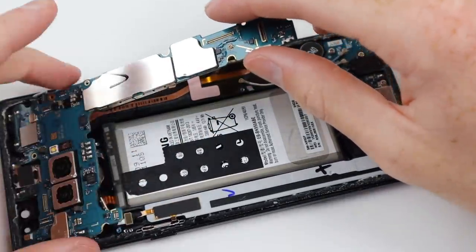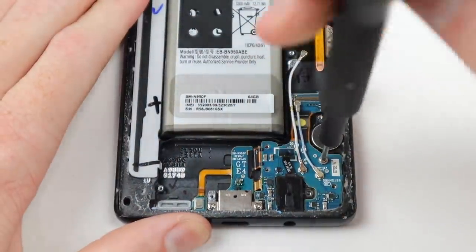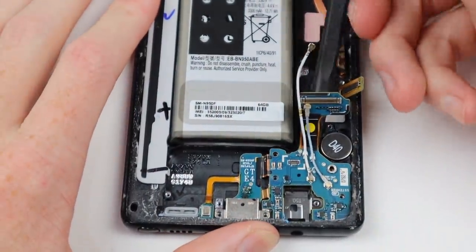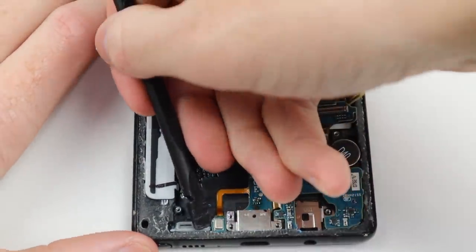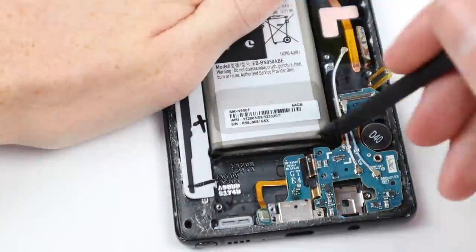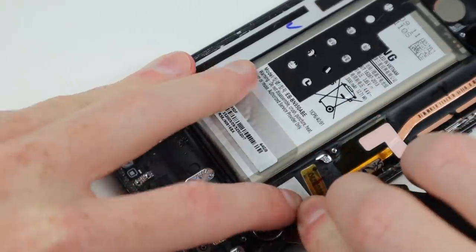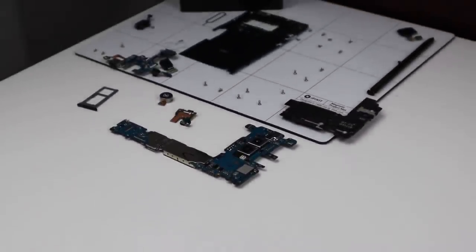Once the main board is removed, this gives us access to smaller components inside the phone we'll need to transfer across. The sensor near the earpiece will be removed, then we can work on the dock connector portion, remove a couple of screws, and free the dock connector and headphone jack to transfer to our new housing. As I've got a used display with the frame already attached, I'll also need to transfer the dock connector. I can remove the vibrate motor, take out the S Pen, and we've successfully disassembled everything we need out of the Note 8.